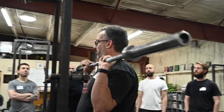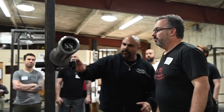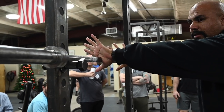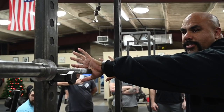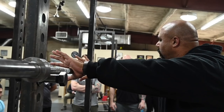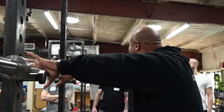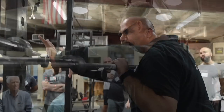Go ahead and rack it real quick. What I do not want is this — another thing people love to do is come up to the bar and do that. What have you done there? You haven't done anything other than put the bar in the web of your thumb. When you close your hand, you can close it however you want, but that's not the point. The point is not to point the thumbs at the floor — it's to get the bar in the right position.